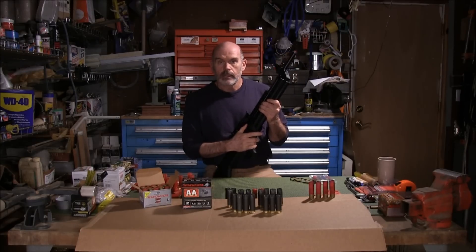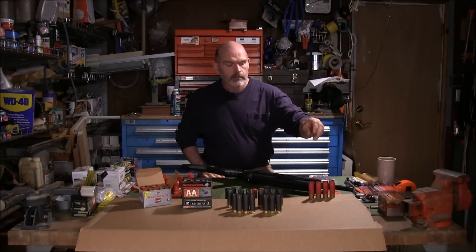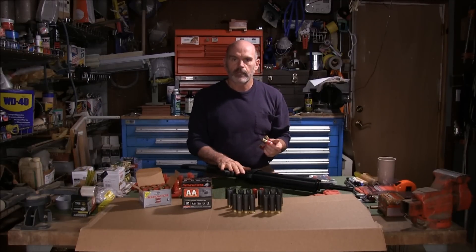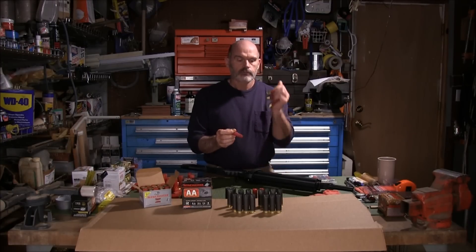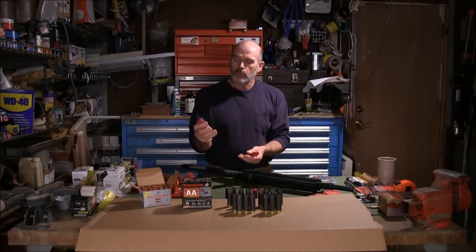I really just noticed this as I was gathering up my shells. The day before yesterday when I shot, the first thing I fired out of this firearm after I got it from the factory — I shot these four Federal rifled slugs, one-ounce slugs.